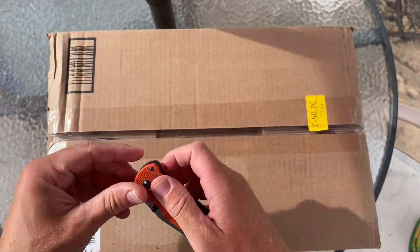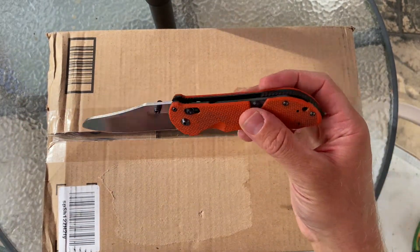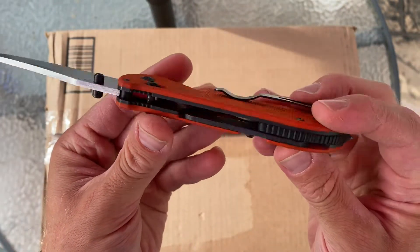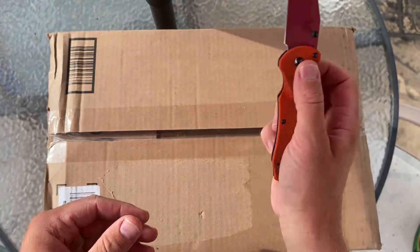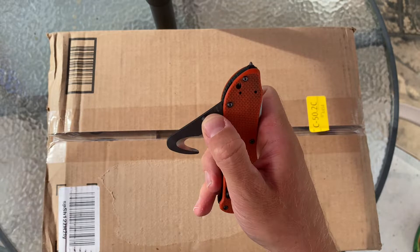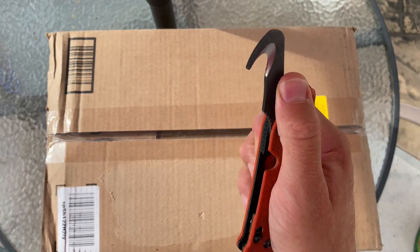Do you have a way to maintain the operation of security cameras, medical equipment, or even a refrigerator during a power outage? And by the way, this is an awesome Benchmade Triage I'm using to open this box — highly recommended.